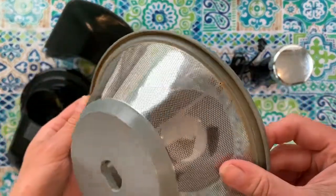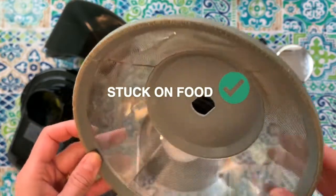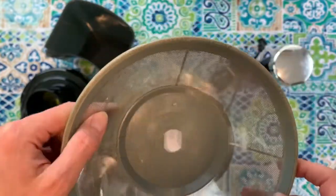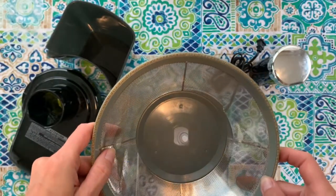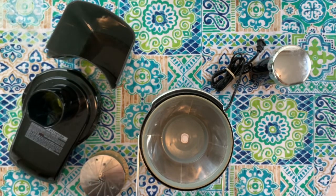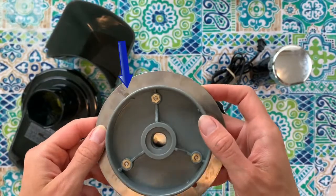I prefer this filter a thousand times more than the Breville Juice Fountain Plus — this is way easier to clean. As you can see there's a little dent in it because it's secondhand, but it still works like a charm. There's a hole in the bottom of the filter; just line that up with the screw plug on the base. Next we have the blade — notice the two holes on the side; the two pegs on the crescent tool fit in those two holes to tighten.